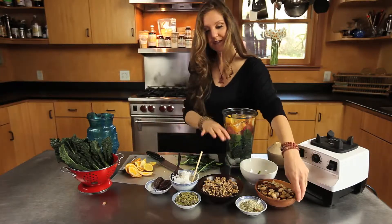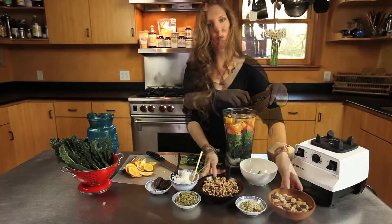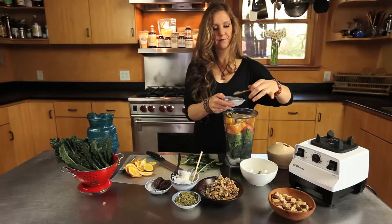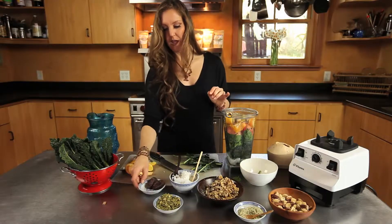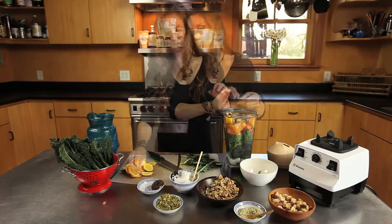Then we're going to add some proteins. We have some great nuts here: Brazil nuts, walnuts, a little bit of hemp seeds, and some pumpkin seeds — really high in zinc, great for reproduction. Then to sweeten it just a little bit, we'll add a whole date, taking the pit out.